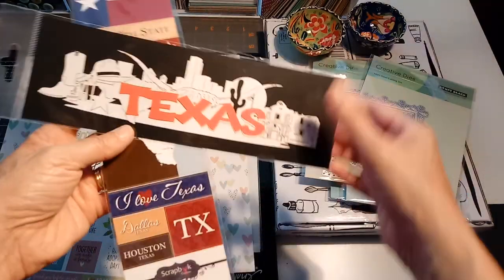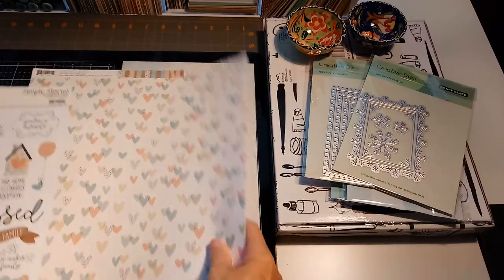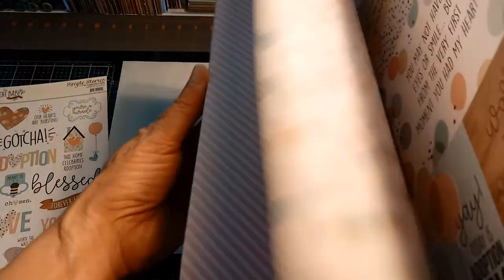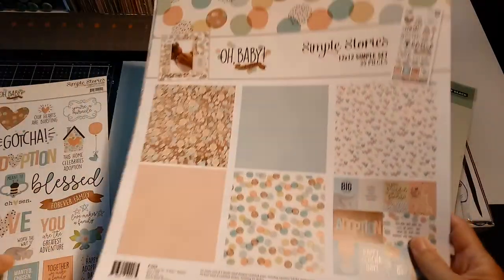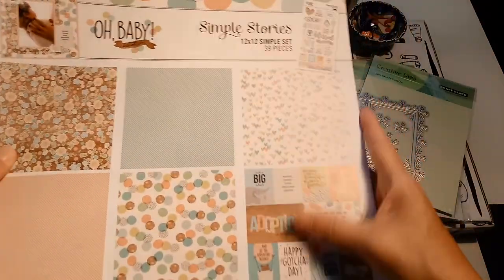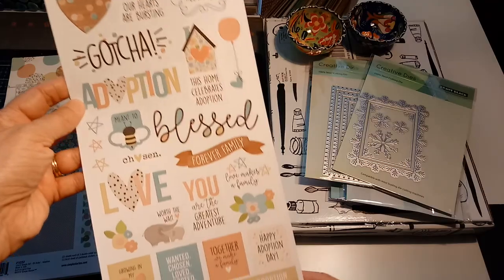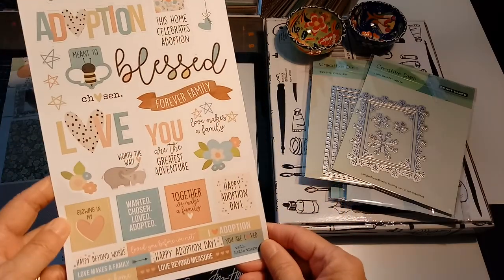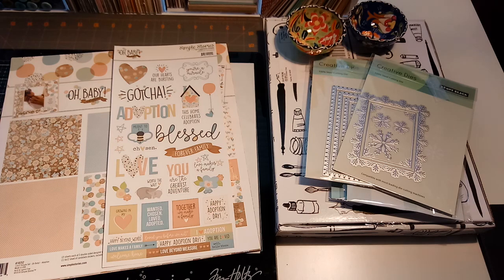I also got the obligatory Texas stamps so I can scrapbook the pictures we took on the trip. They also had this pretty pack of paper — Simple Stories — it's a baby paper, so I got that for my new grandson. It's got some adoption-themed elements on it which I thought was unique; he's not adopted, but the colors were just beautiful. That's from Simple Stories.